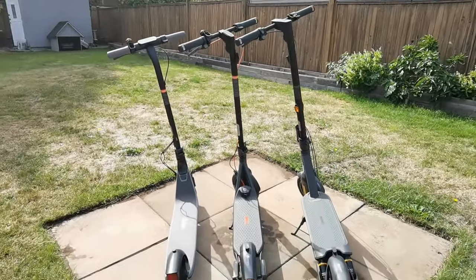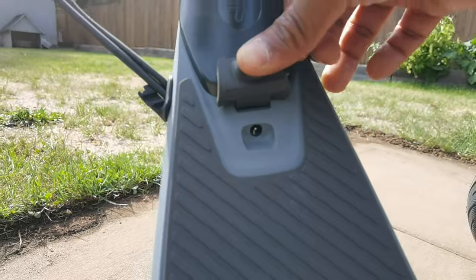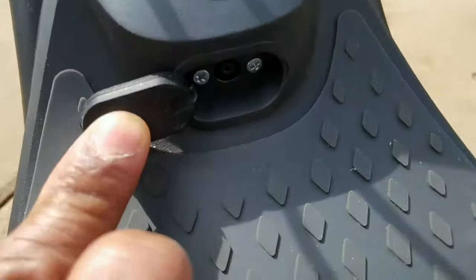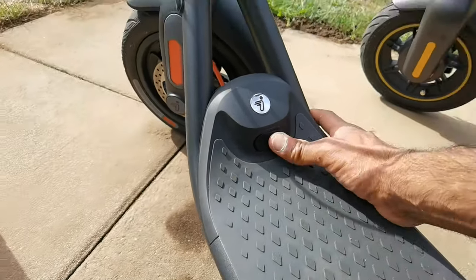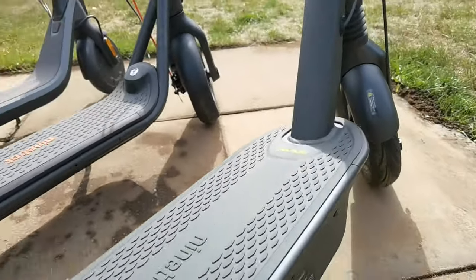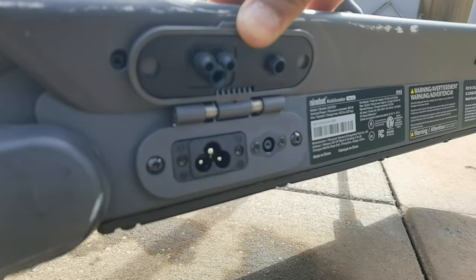So there's a quick overview of the three Ninebot e-scooters. Now let's look at charging. On the E2, the charging port is right on the front — that's where you connect the power charger. Same thing for the F2 Plus, it's right on the front. Things change with the Max G2 — the charger port is not in the front but on the side, just like last year's version. That's where you plug in to get it charged.